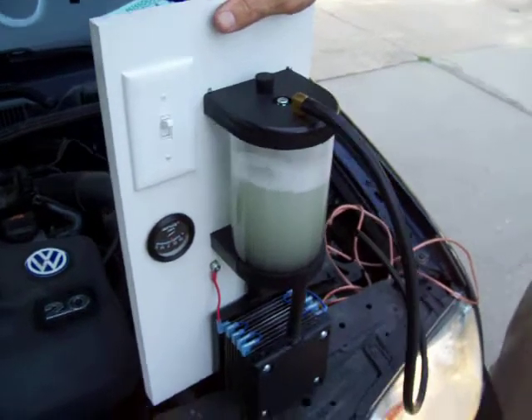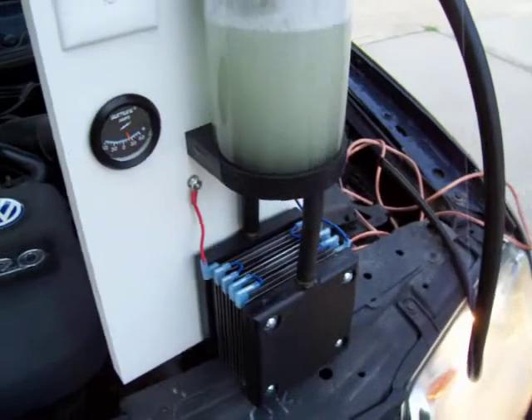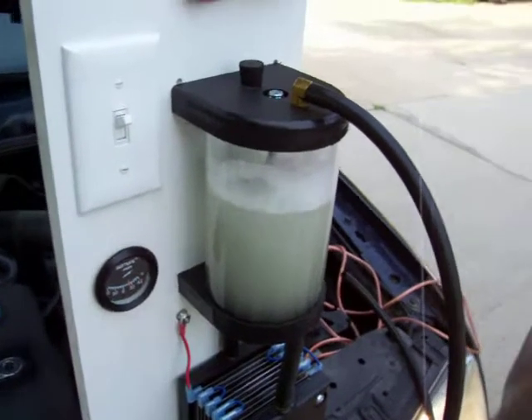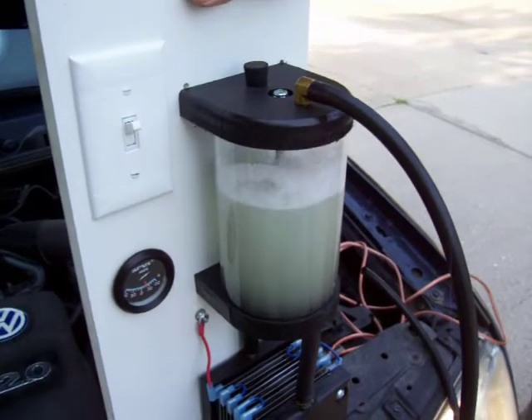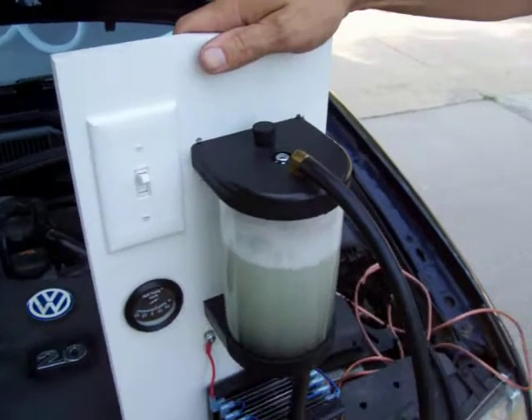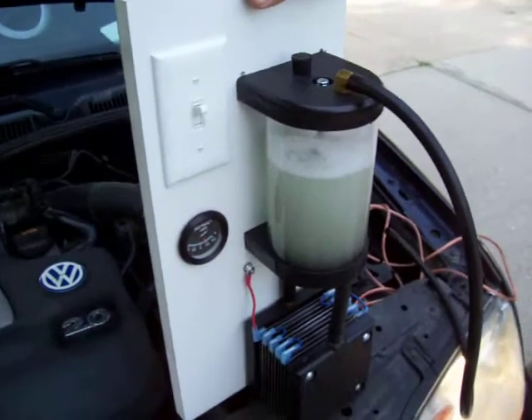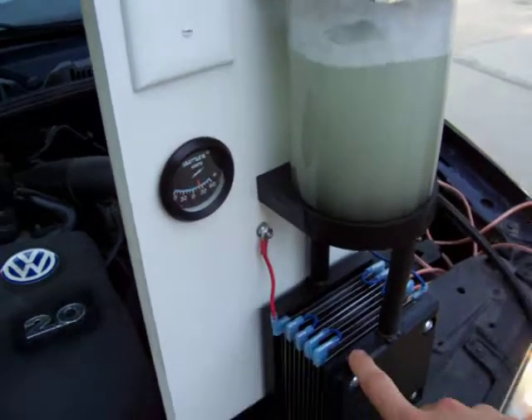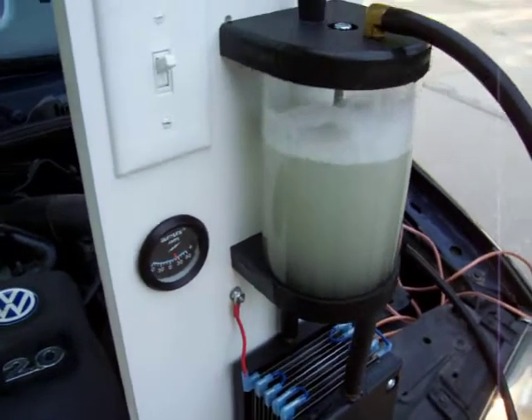Of course we can make units that produce more, we can make units that produce less, but it's generally okay to overkill with hydrogen, so the biggest thing is if you have a bigger engine than that. Some of the things that are significantly different than other units: because we've separated the two, we're not running into any overheating problems.